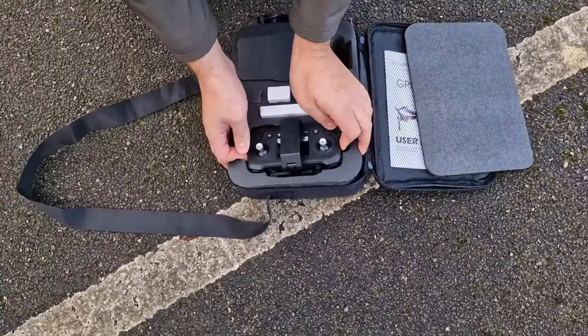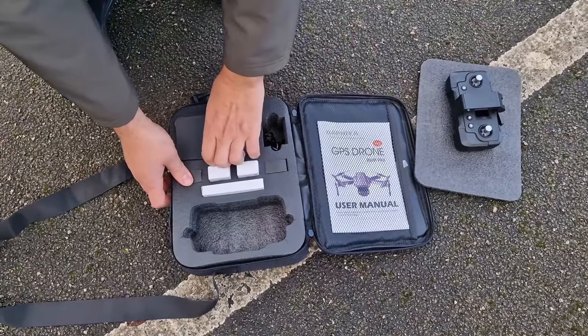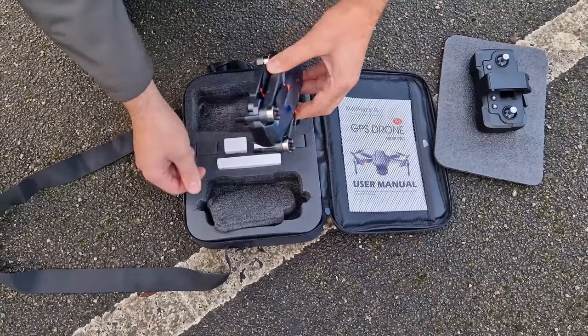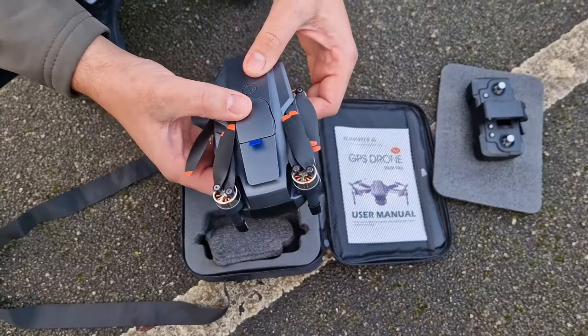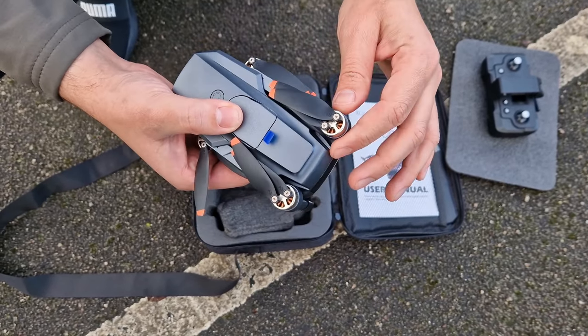Taking the remote, leave it here. Taking this out — the battery is already inside, we left it inside. I'm not sure if it's a good or bad idea but I don't think it matters that much. And the wings.